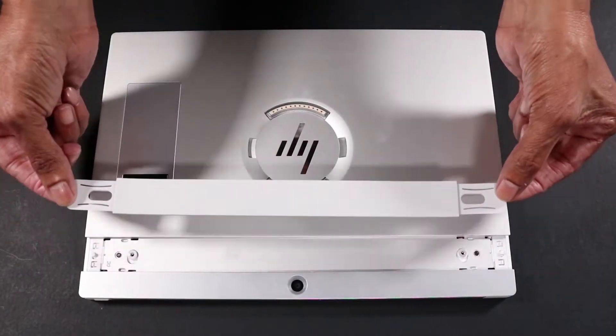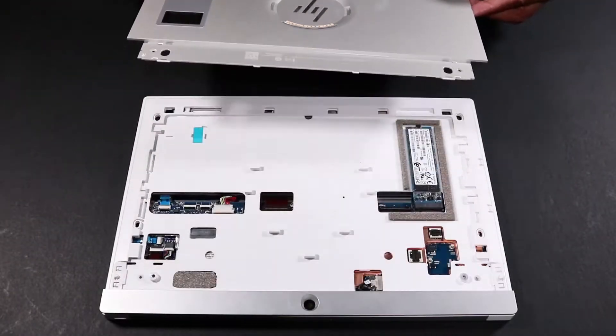Before you begin, remove the hand strap, the back plate, and the mid-frame.